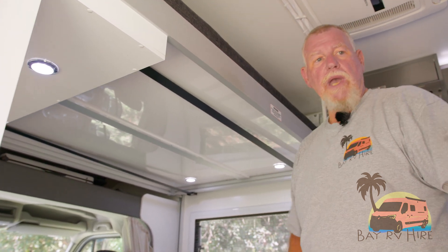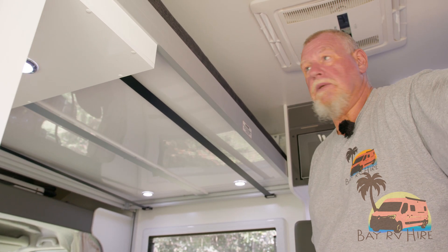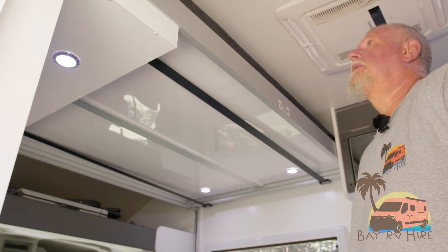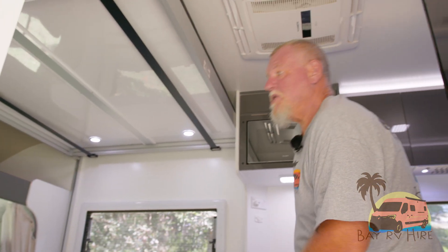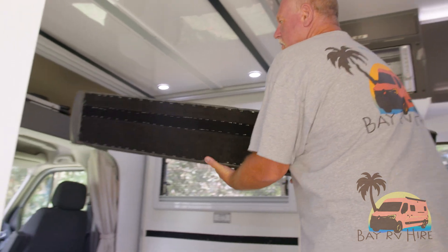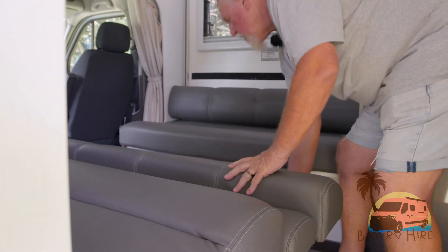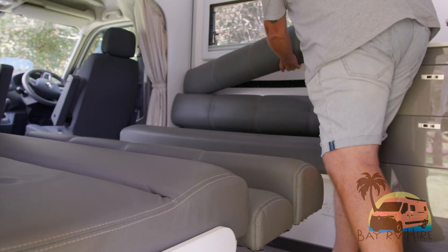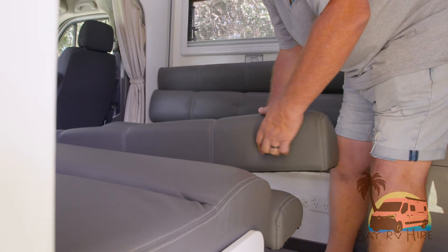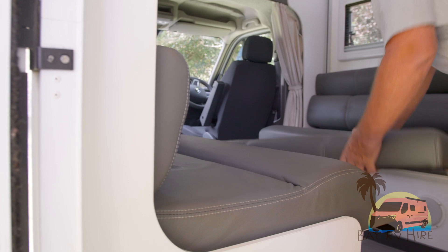If your bed is fully made up, it will go up further and we'll take it up further because we don't need it that low. That's your bed back in its full travelling position. Putting the cushions back on is just a matter of putting them on — the Velcro will hold them in place.